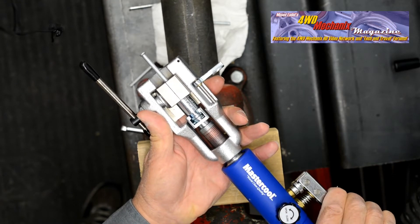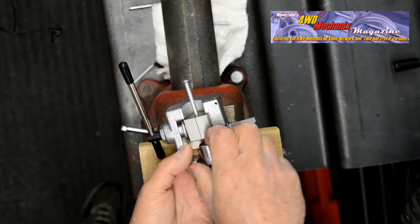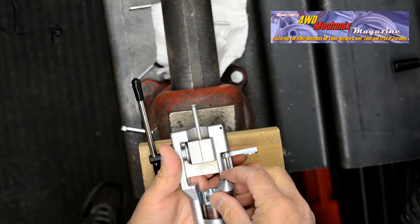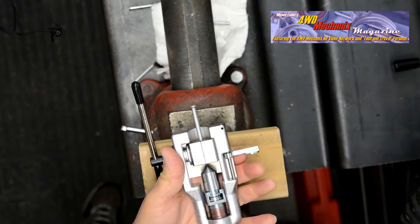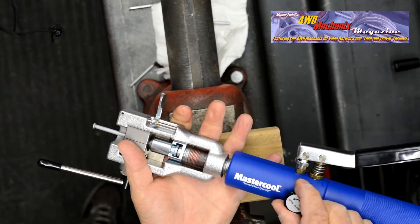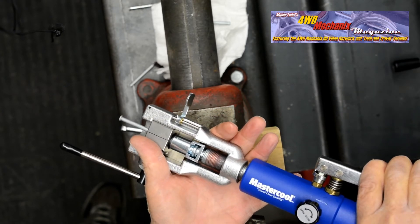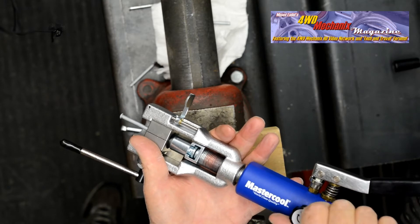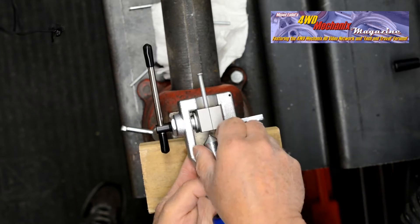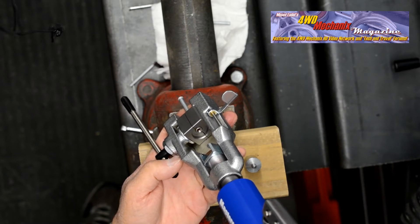When reasonable resistance is met, open the valve, turn the handle outward enough to remove the adapter, and the first stage of the flare has been formed. Install the cone in the holder and screw the Hydroflare handle in, making certain that the cone is centered on the tube. Close the valve and pump the handle evenly so you have a feel for what's going on. When reasonable resistance is met, open the valve, screw the Hydroflare handle outward, remove the cone adapter, and note the formation of a consistent repeatable inverted 45-degree double flare.